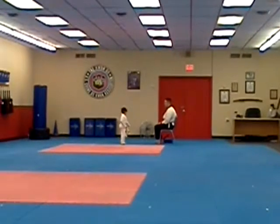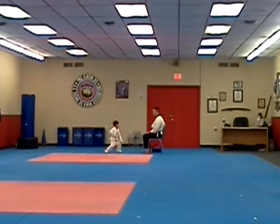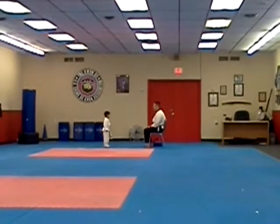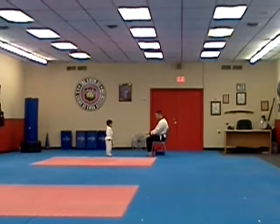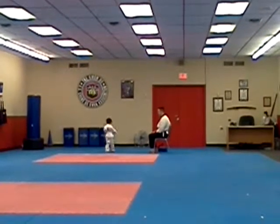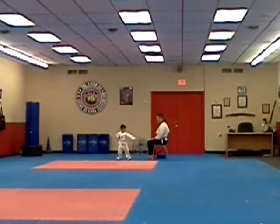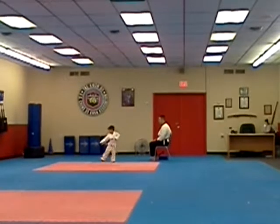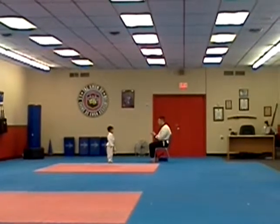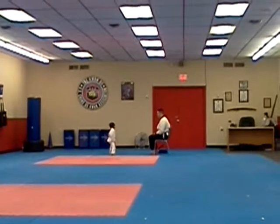Down here, sir. Ready. Begin. Yeah. Yeah. I need you to hold that last thing. Let's try it again. Yeah. Ready. Begin. Yeah. Great. One more time. Ready to dance. Ready. Begin. Yeah.